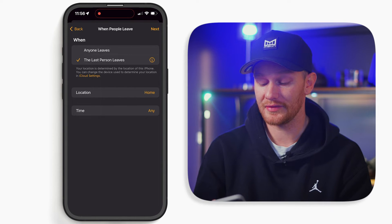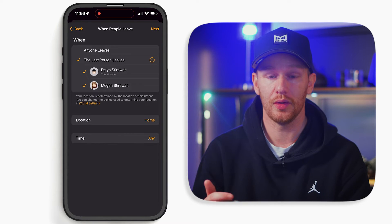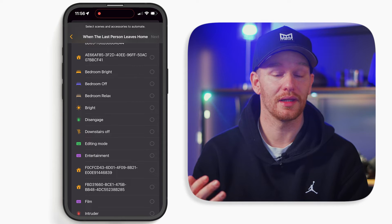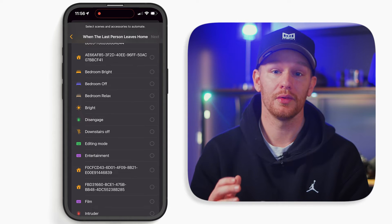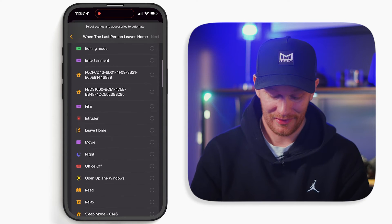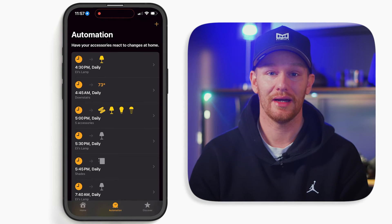For deeper insights, you can tap the info button to see who is triggering that automation and select who you want. I'll leave it as everyone and hit next. I've created a leave home scene that does all of the actions I want to perform when we leave — well, almost all, and we'll get into that in a minute. I'll select my leave home scene, hit next, then done. Now when the last person leaves, my house will basically shut down. This gets us 99% of the way there, but all this really does is turn the lights off and close the shades.